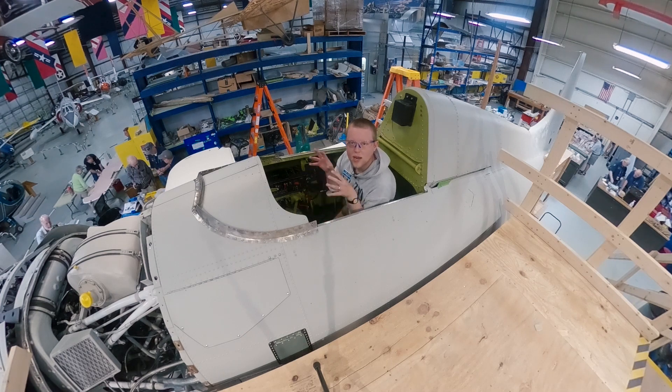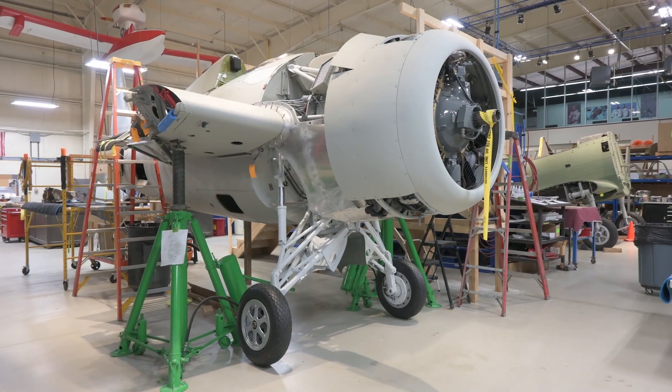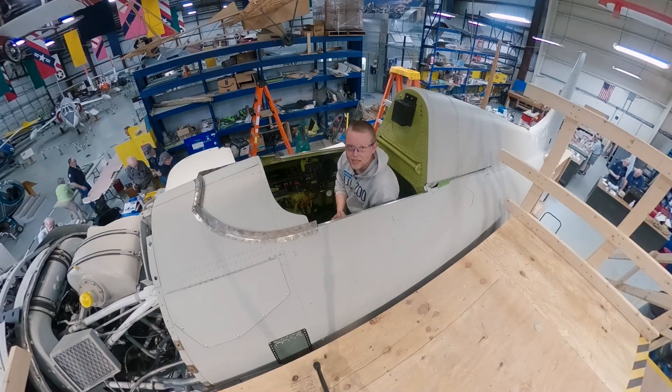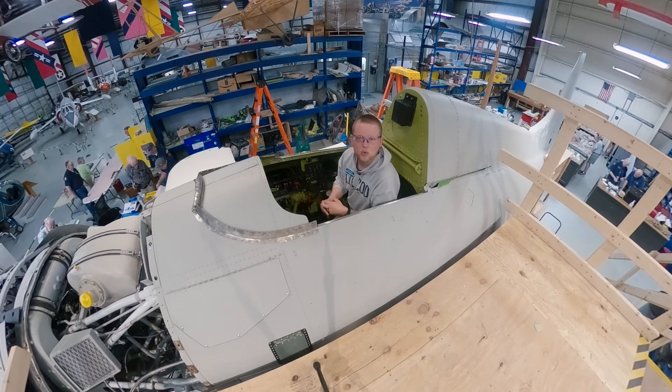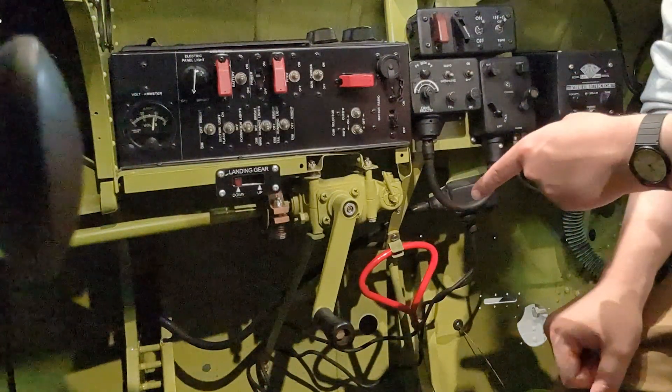Hey guys, it's Ewan with the AirZoo. I am in the cockpit of our FM2 Wildcat restoration because today I'm going to be showing you how its amazing and fascinating landing gear works. Now if you don't know the FM2 Wildcats and Wildcats in general, their landing gear was manually operated using a handle inside the cockpit.